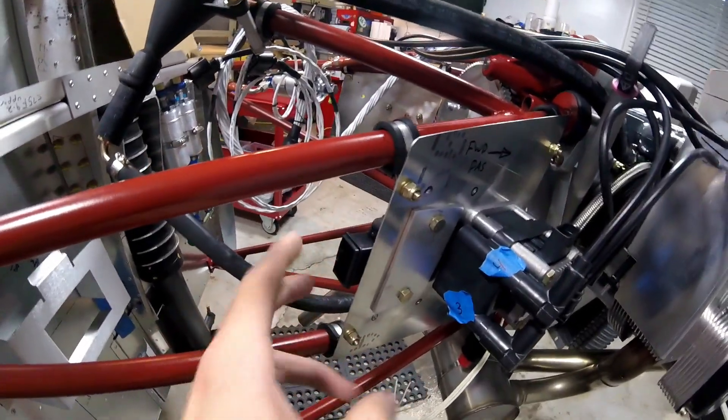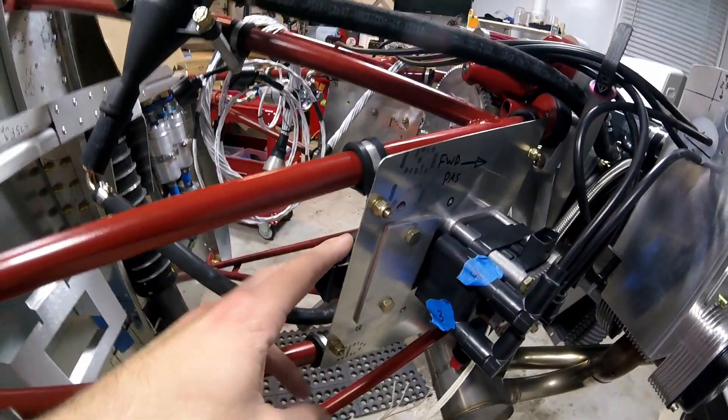If you have one of these voltage regulators, the back of it is shiny. And that's to have a good heat transfer, whether it's mounted right up against the firewall or wherever. So if you have a gap there, that air gap, it's going to be causing a lot of heat to build up. So I wanted to fix that.